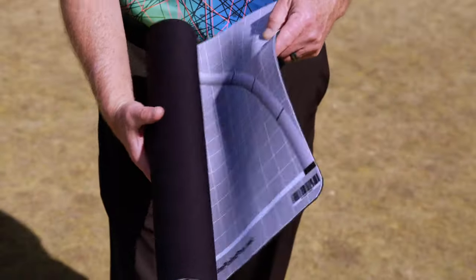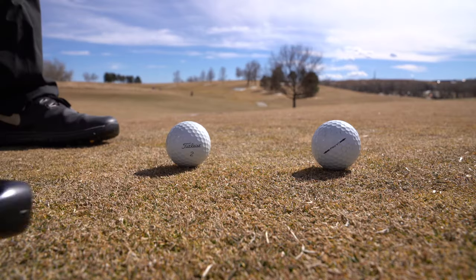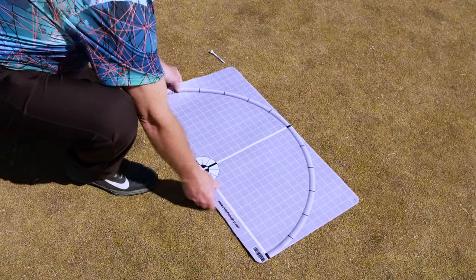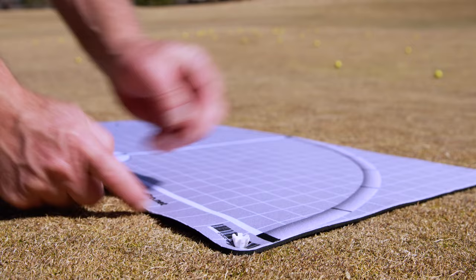Hello, I'm Ken Carlson. I invented Aimpoint Pro, which is a product that I came up with after my frustration with my putting last summer, where I averaged 36.4 putts a round. I came up with this idea to improve my putting and short game in the hopes that it will help improve your putting and short game as well.